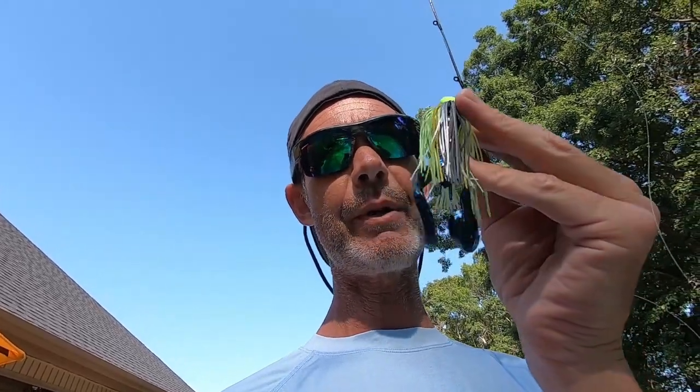Underwater footage. So let's get to it. The first up is the original Cheddar Bait with a Strike King Rage Craw as a trailer.